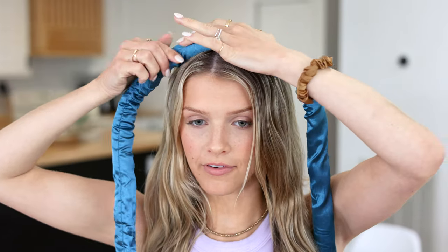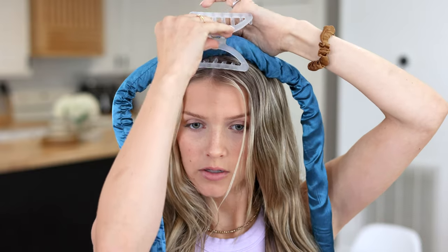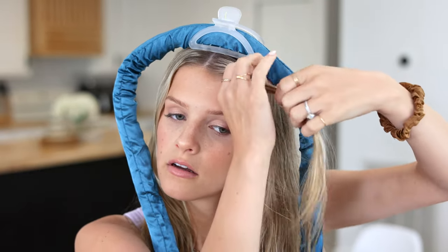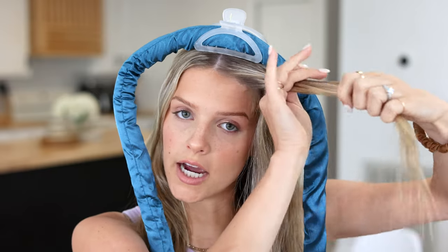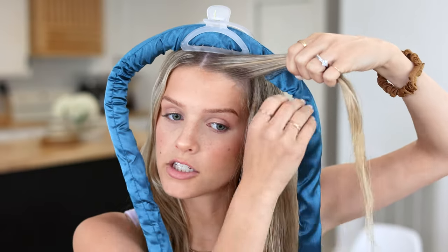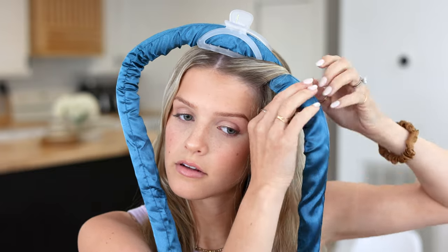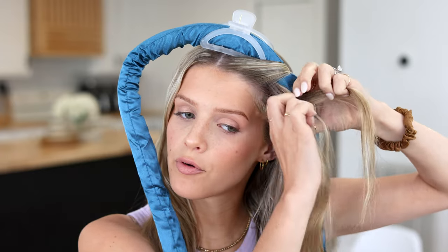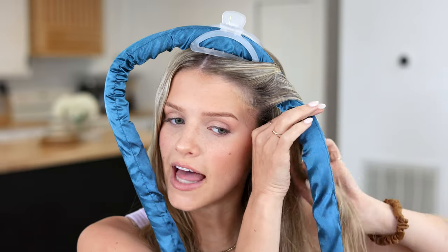I'm going to place the curler at the front of my head and use my clip to keep it in place. Now I'm going to begin wrapping my hair. I'll take the first section — this is basically my entire bang and face-framing section — wrap it around, and then add more in. I'm adding pretty large sections.